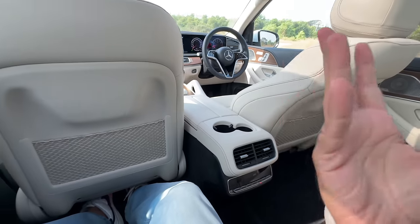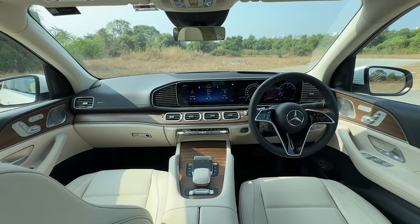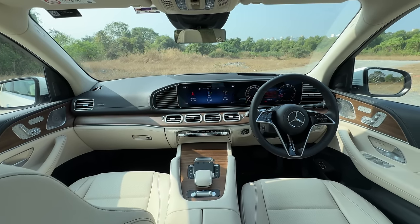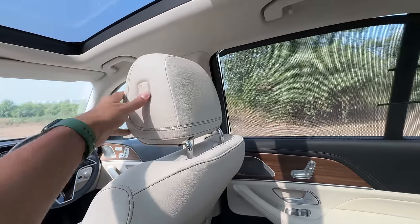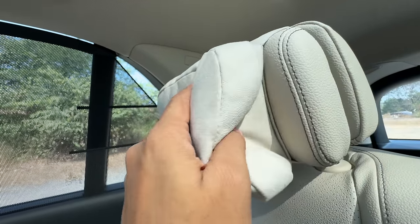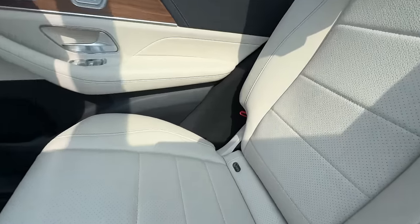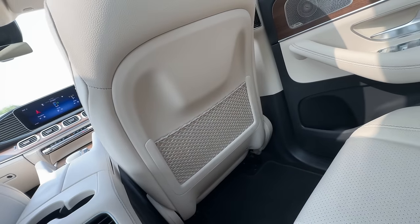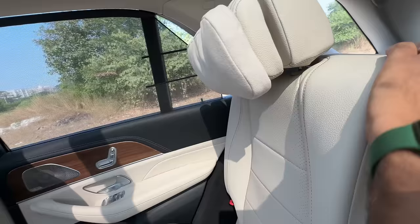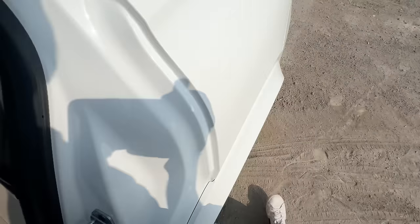The dashboard design looks more or less the same as before, similar to the GLS — they should have differentiated it and made the GLS more premium. There's a hook handle to hold on to. The headrest is super soft — your head actually sinks in. There's a red lever here which seems to recline the seat, but you need two hands to do it — you can't do it single-handedly.